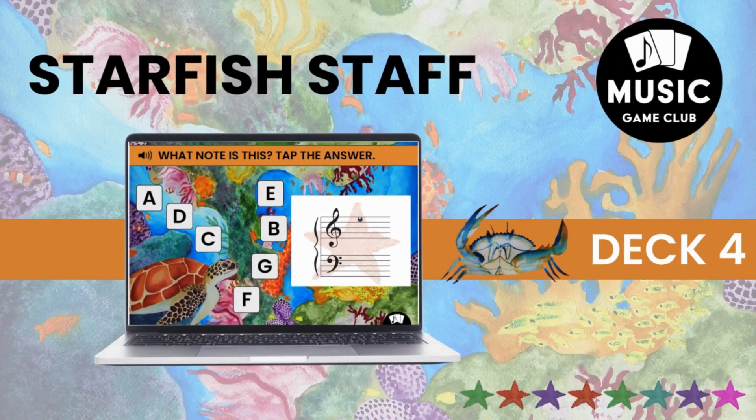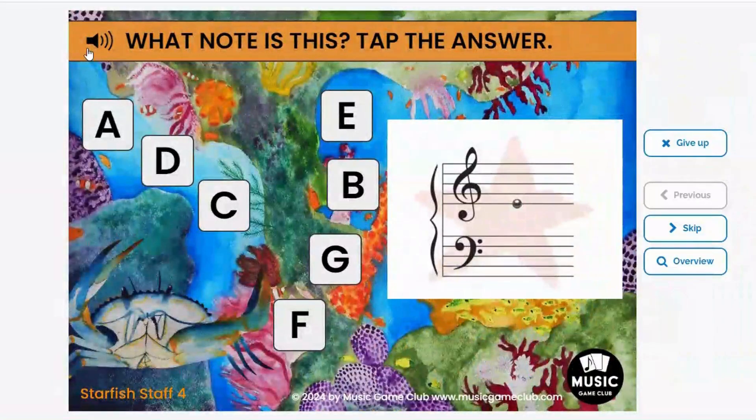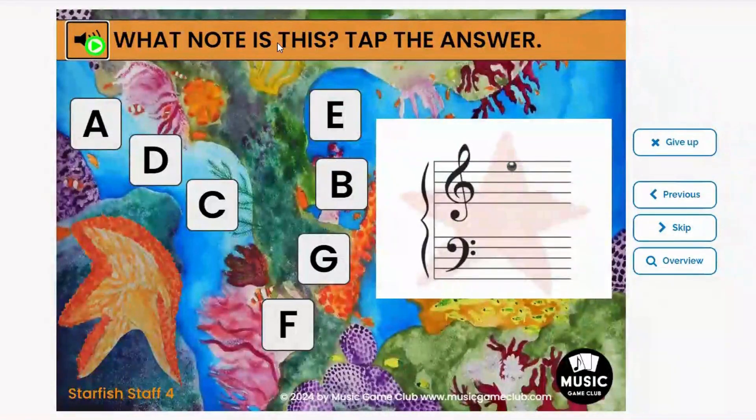Finally, Deck 4 is more advanced — maybe not pre-K level, depending on how advanced your students are. This one can be used for more beginning students, usually 8 to 10-year-olds. The student is naming the notes on the staff and they have to tap the correct answer.